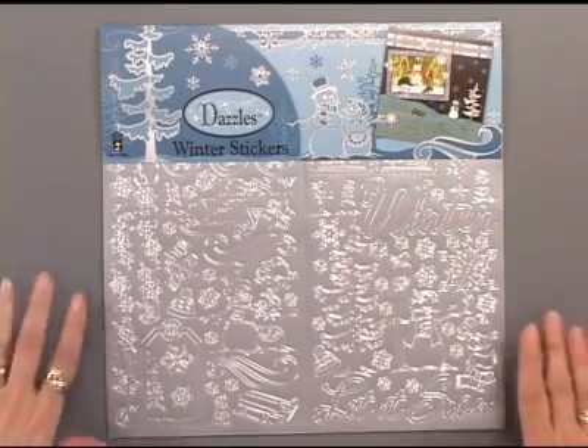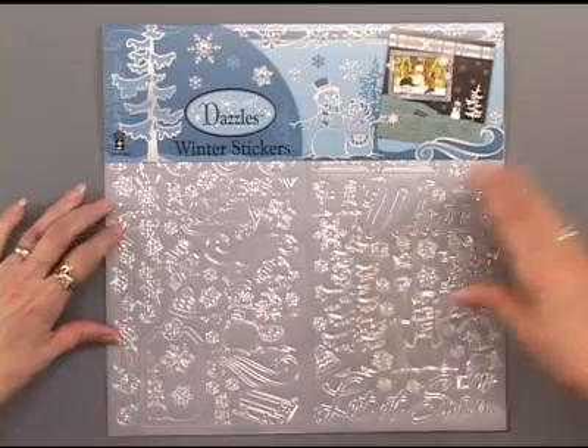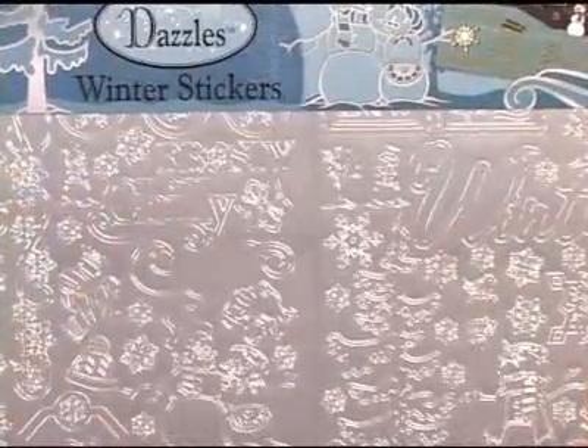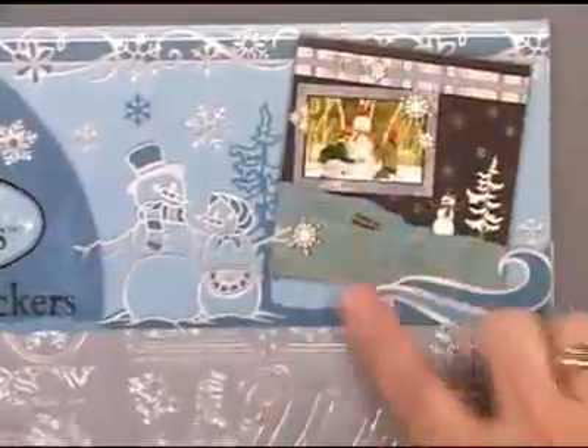Here are Dazzle's winter stickers in a beautiful silver with silver foiling on the edges. That's a 12 by 12 package but inside there are multiple sheets. On the header you get one 12 by 12 album page just to kick-start your creativity, and on the back of the package you're going to get a couple more.